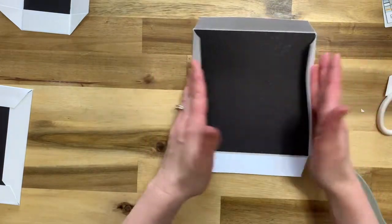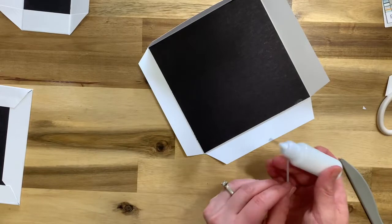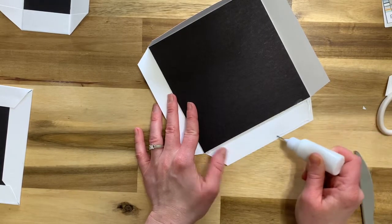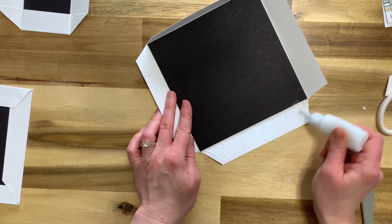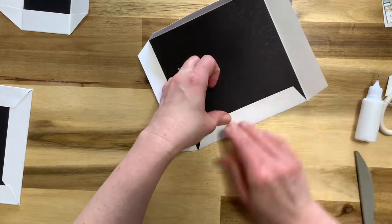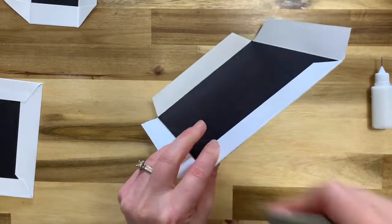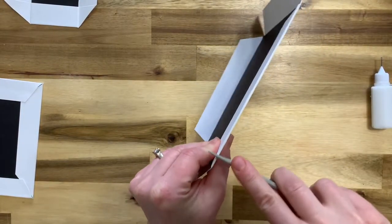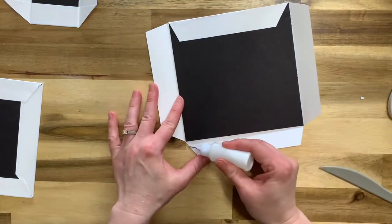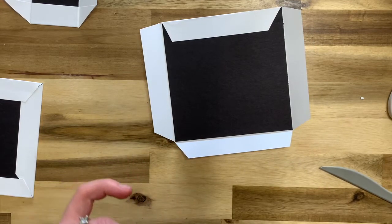Now bring in all four sides. You can use glue or tape — I'm using glue because it's a bit faster. Add glue on the flap and along the bottom edge. The reason we put glue along the bottom edge is that it wets the paper slightly so you can get it looking really nice and square. Glue down all four flaps.